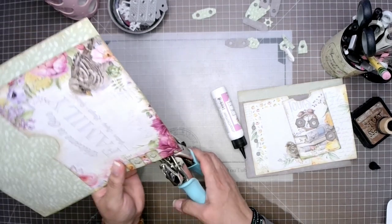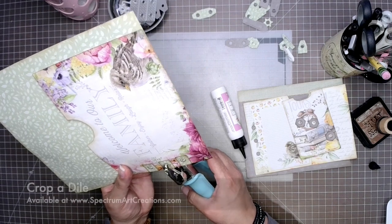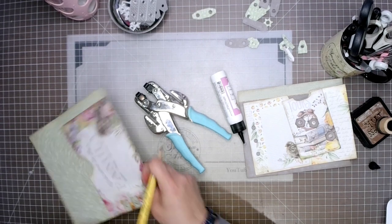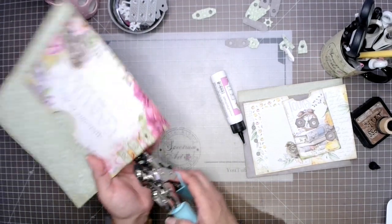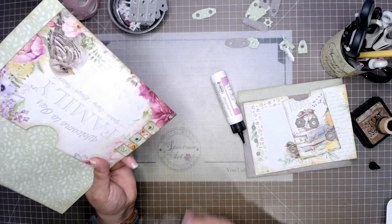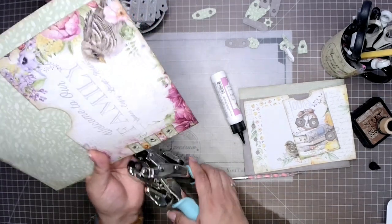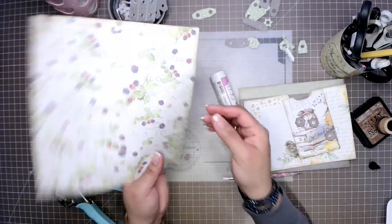Then we're going to grab our crop-a-dial or a hole puncher, depending on which one you have. The crop-a-dial is neat because it is both a hole puncher as well as an eyelet setter. I've used my pencil to simply give me a little dot in the center so I can punch them centered — sometimes it's kind of hard to gauge it, so putting a little pencil mark there helps. Now that we have our three holes, we can see that they go front and back and they look absolutely adorable.